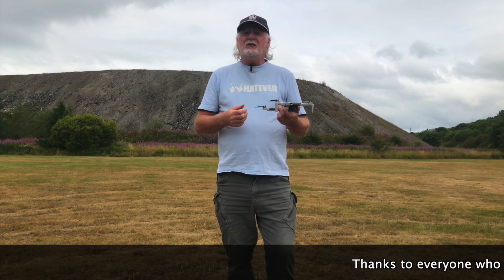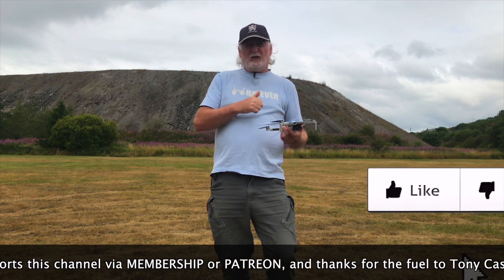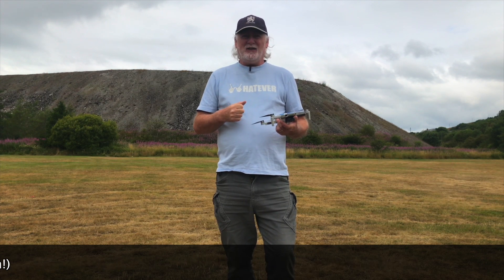Let me show you a demonstration. But first, if you're watching this, please give it a thumbs up — it'll just take a second, it doesn't cost you anything. Thanks very much, I really appreciate that.